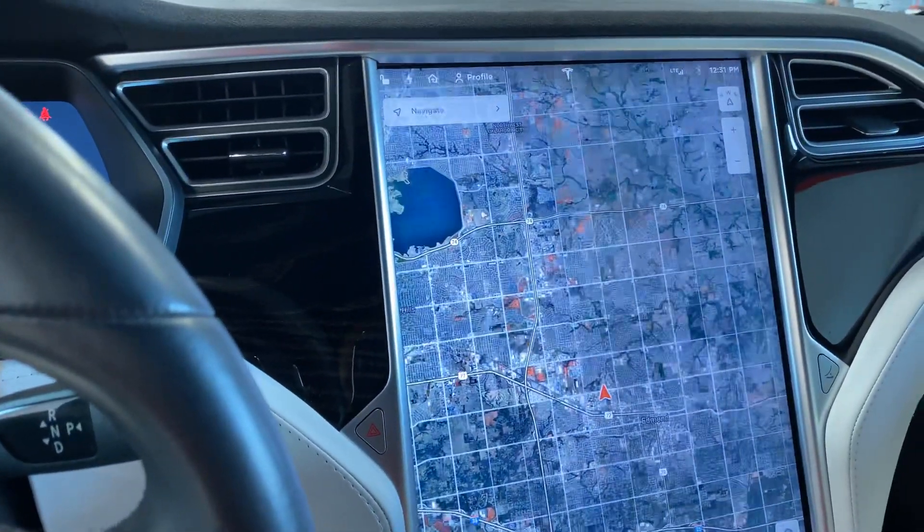Hit the little fire button there and it starts playing some music and turns the whole thing into a fireplace, which is really cool. Just neat stuff about Teslas — that music happens when you hit the fire setting, so it's pretty cool. It kind of sets the mood.